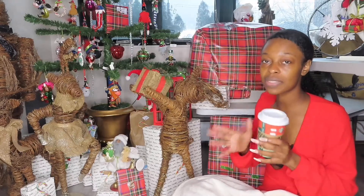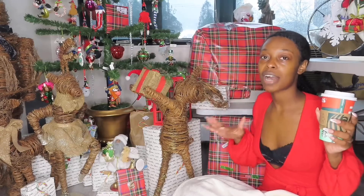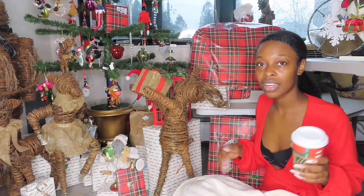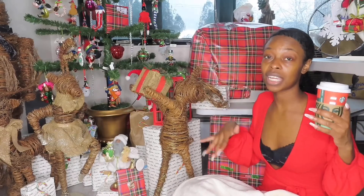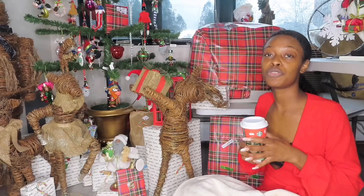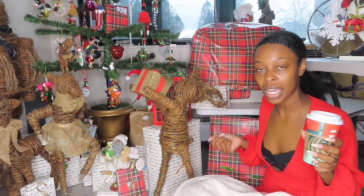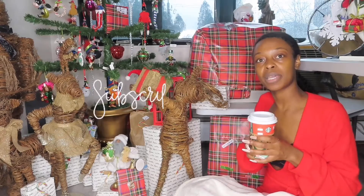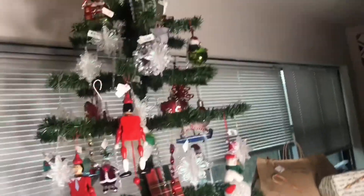Hi guys, welcome back to my channel. In this video we're going to be doing how I vlogged and got my intro together. The holiday intro I'm doing now — this is the video of me getting everything together, sorting everything out to make an amazing intro. If you are new here, welcome, and if you are back, welcome back! Before we get started, make sure you like, comment, and subscribe. Let's get into this video.